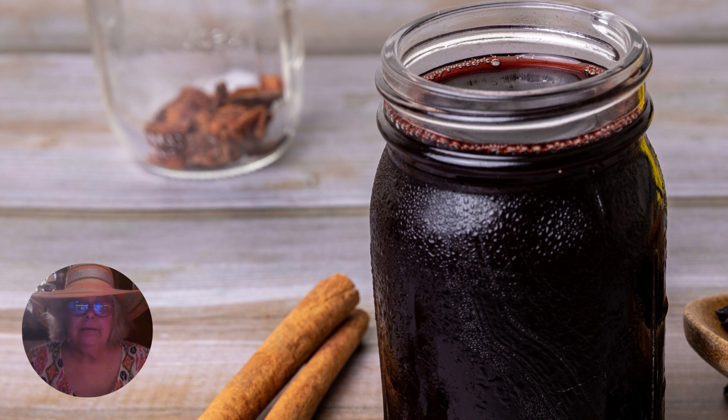A gallon of elderberries will make around 8 pints of elderberry syrup. You can find dozens of recipes online. Some people boil their berries, but I don't — I bring mine to just a simmer and then remove them from the heat. High heat can kill many of the beneficial properties of the berries.